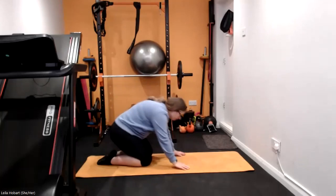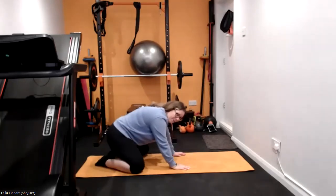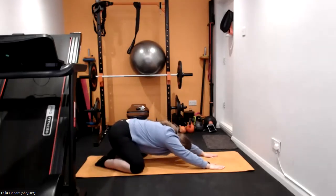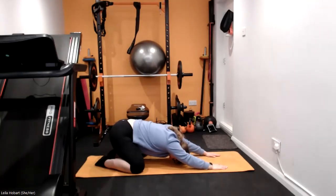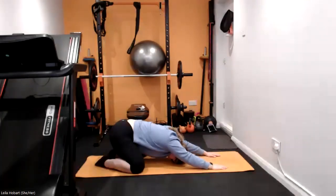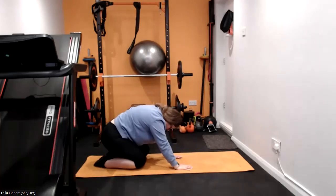Go into that child's pose — toes come together, knees come out, reach forwards into that child's pose as far as you can, drop the head between the shoulders. Well done, walk those hands back nice and gently.